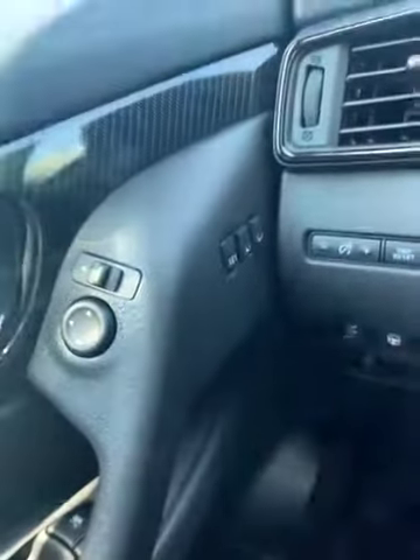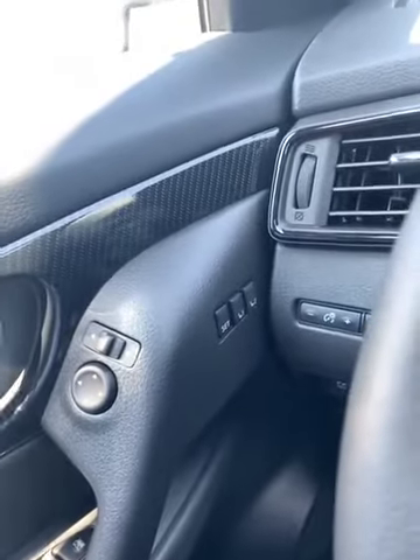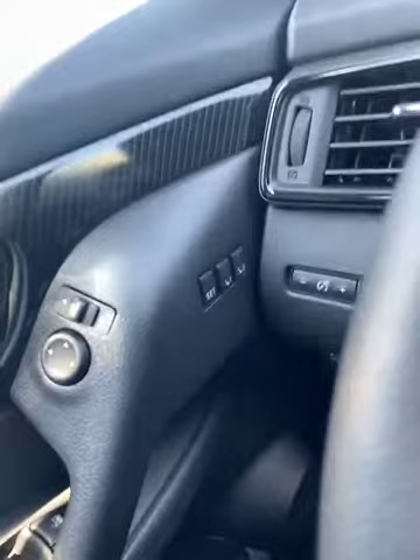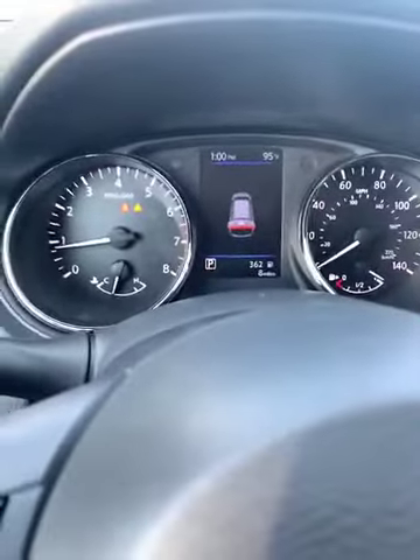I'll make my way to the steering console. First, I'm going to show you over here — this is the two driver member settings system. For the driver's seat, it remembers your seat placement along with your mirrors as well. It does have a heated steering wheel. You do get a sport mode — it'll pop up like that.